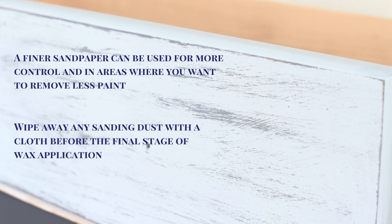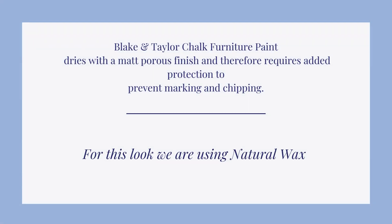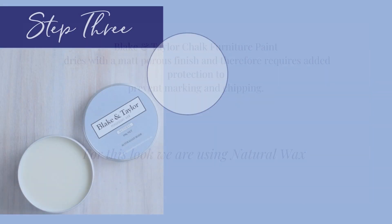Wipe away any sanding dust with a cloth before the final stage of wax application. For added protection, your paint will need to be sealed. We will be using natural wax.